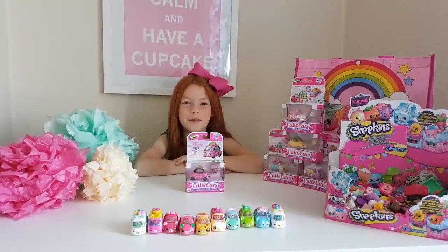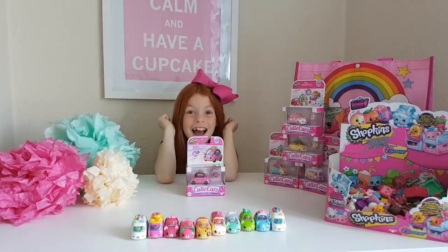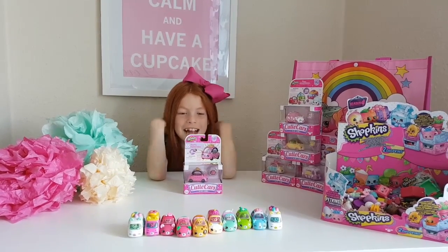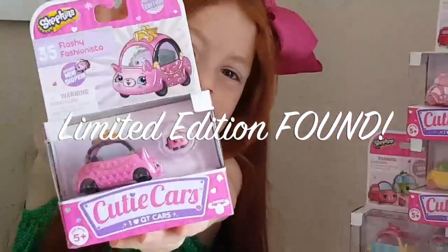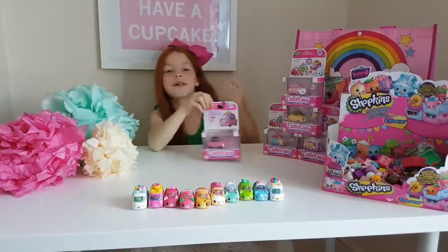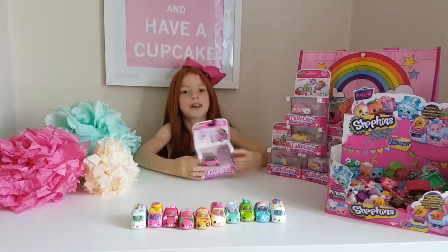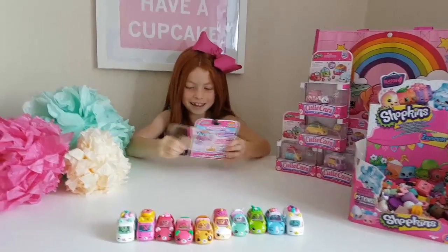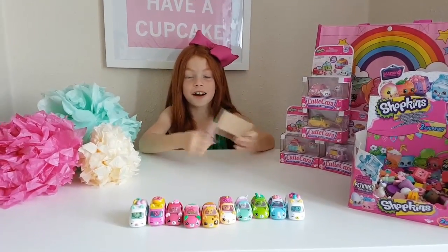This one is Little Red from Little Red World and today we'll be opening a cutie girl limited edition. I am super excited — this one is called Flashing Fashionista. So cute, let's get opening! I'm a massive fan of cutie girls.